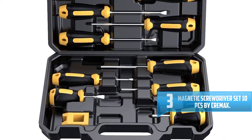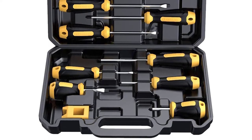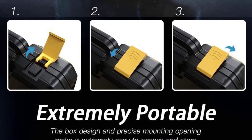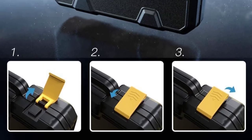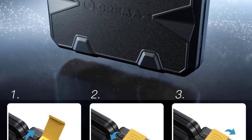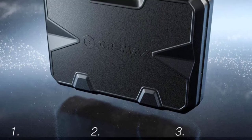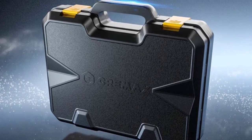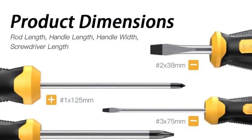Number three: Magnetic Screwdriver Set 10pcs by Cremax. For those looking for a multi-purpose screwdriver set, buy this magnetic screwdriver set and all your needs will be met. This set can be used in factories, carpentry shops, and even at home. These screwdrivers are designed with strong magnetic tips that easily attract the screws, making it easy to take screws out after unraveling.